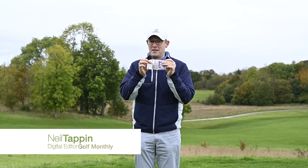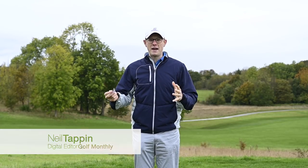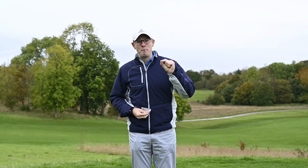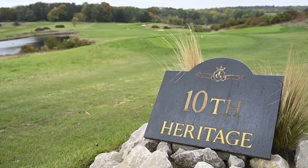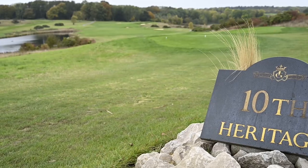Can you buy a driver for just £20 and use it to good effect? That was the question we were looking to answer in this video. Both myself and Joel Tadman from Golf Monthly have gone out and bought ourselves a second-hand driver for under £20, and we're going to play a nine-hole match here at the London Club, running through a whole host of different challenges to see who has the best £20 driver.